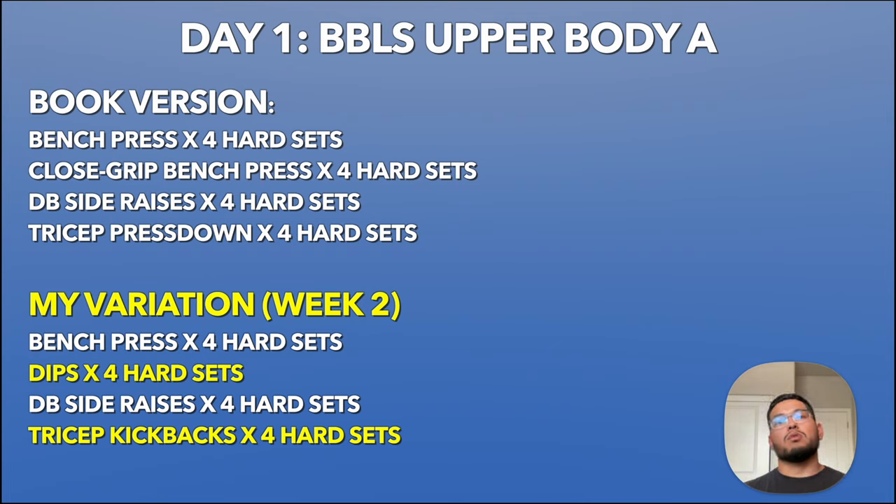For example, week one you would do 10 reps at 70% of your one rep max for your compound lifts — so that includes bench press and close grip bench press. For accessories, it follows a similar progression scheme but it's basically 8 to 10 reps or 10 to 12 reps. Definitely look at the book if you want to learn more about the progression scheme for the accessory lifts.